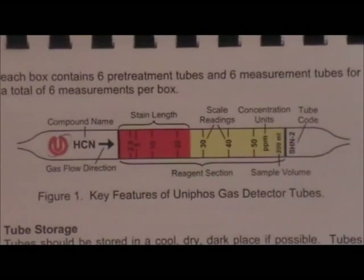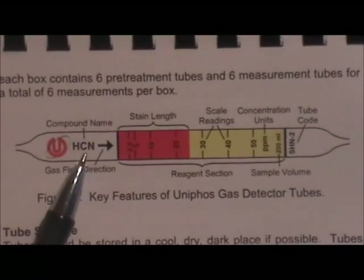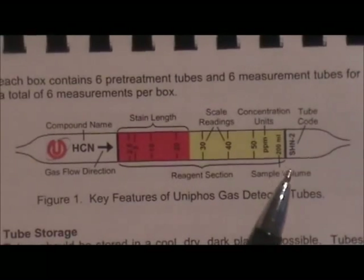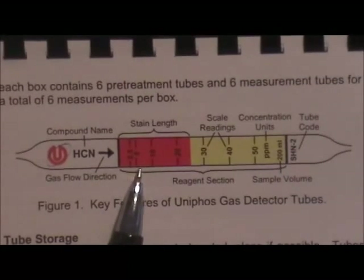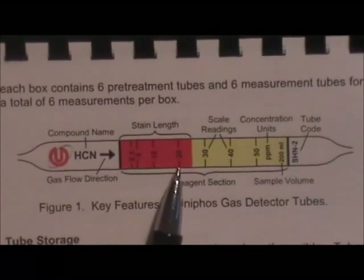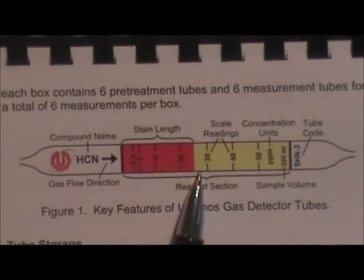Here's a schematic diagram of the tube. In this case, we're measuring hydrogen cyanide or HCN. The tube before exposure is a light yellow color, and on exposure to hydrogen cyanide, the stain has turned a bright red color. The concentration is read from the scale printed on the tube — in this case it's reached about 25 parts per million.